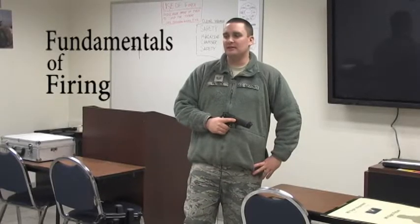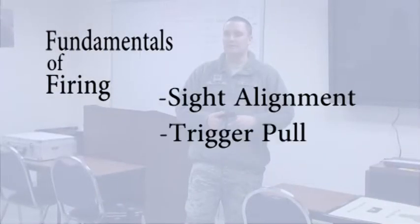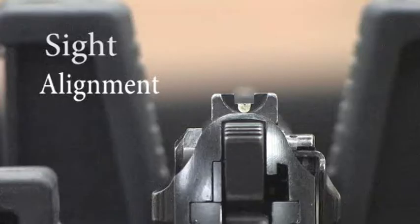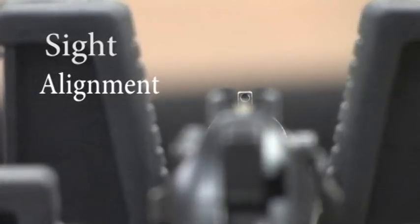The fundamentals for firing the weapon: you've got to have the proper sight alignment, the trigger pull, and the breathing. On the handgun, you line up the sights to the rear and the front where you have basically the same amount of distance on both sides of the sight, and it's level at the top of the sight.